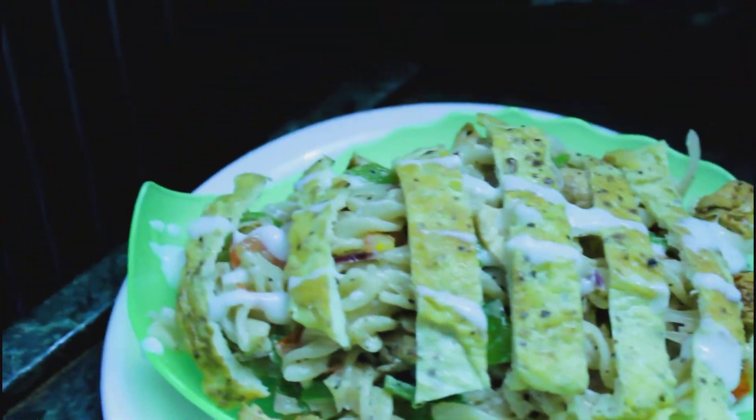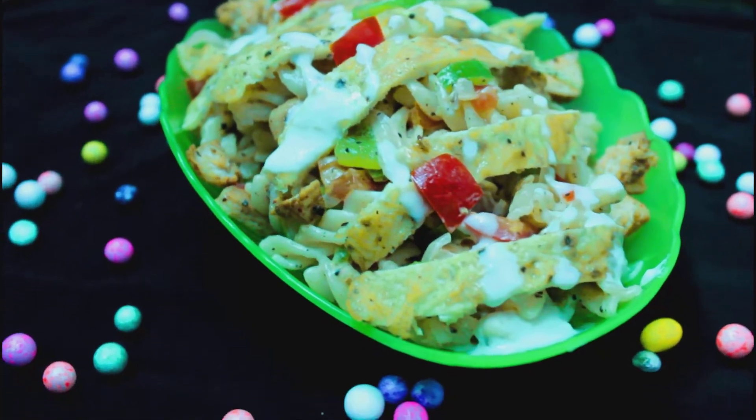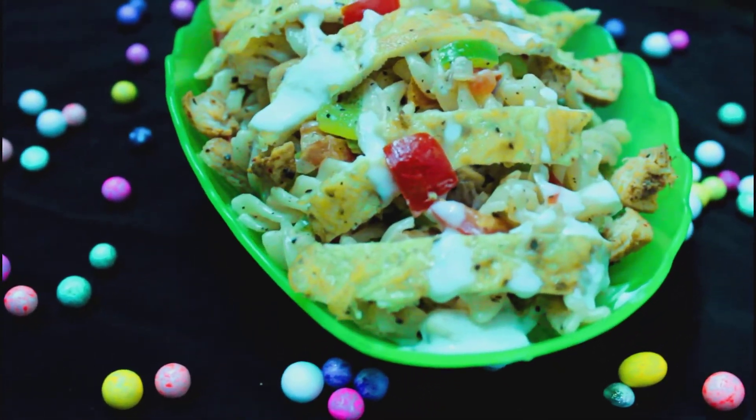Put some stir fried chicken on the side and our dish is ready to serve. Thank you guys for watching my video, I hope you like it. Please subscribe and do like, please share my video and subscribe for more videos like this. Thank you.